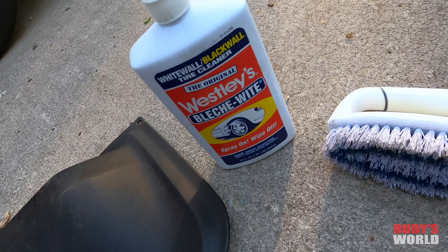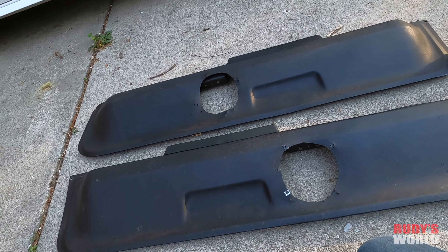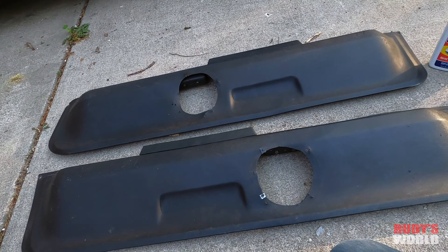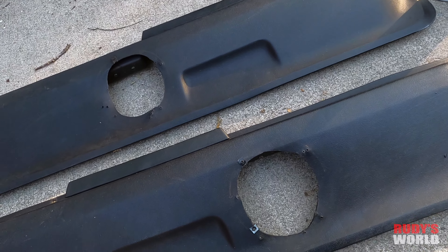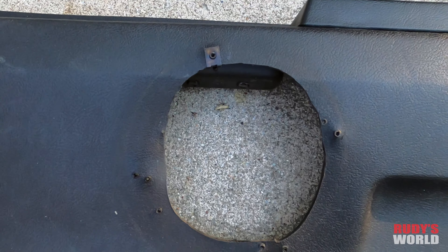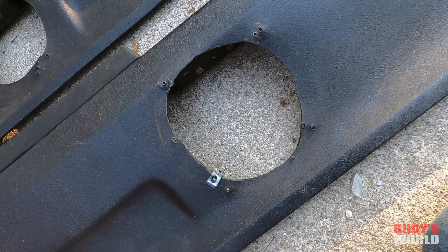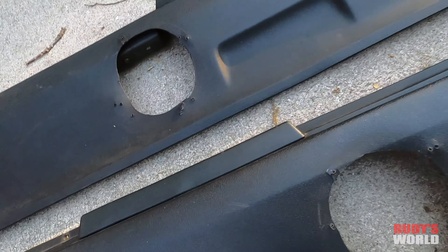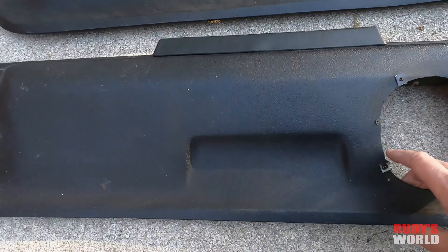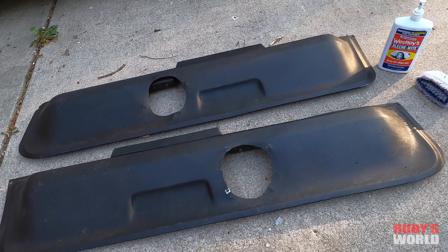I'm going to wash them first with some Wesley's bleach white and hot water, scrub them clean just in case there's any old Armor All or oily substances on them — I want the paint to lay on as nice as possible. Whoever cut these holes, I feel sorry for them — they're not a very good hole cutter. But I'm going to paint these up now and show before and after.